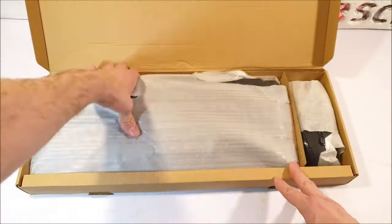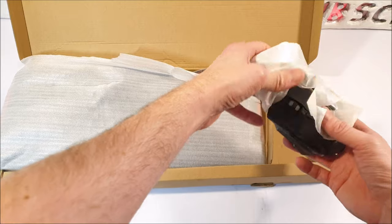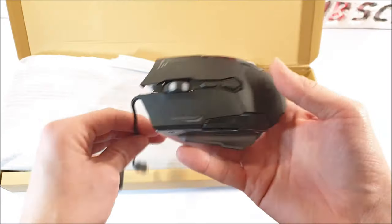Inside the box, we don't seem to have any user manual, but to the right side we have a very slick looking gaming mouse — it's got a bit of weight to it too.